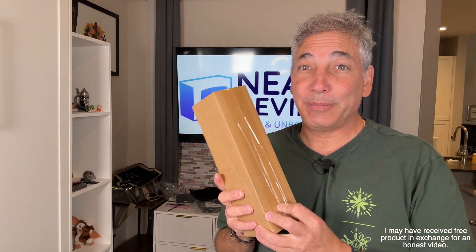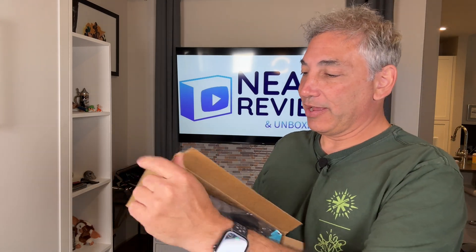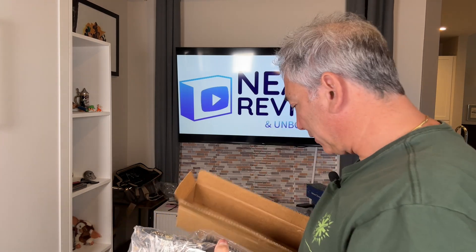Hey everybody, it's Neil and I live in an apartment. We have a shared barbecue grill but it's gross. So what I have here is a barbecue grill brush with scraper. I'll show you guys what I'm talking about here.